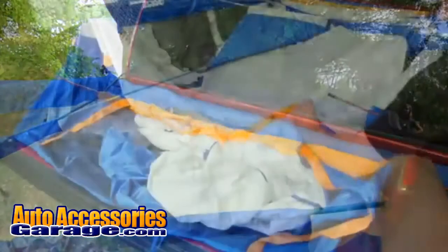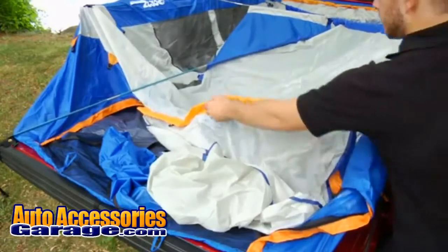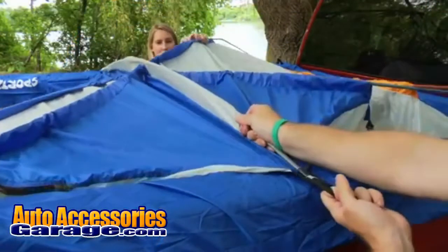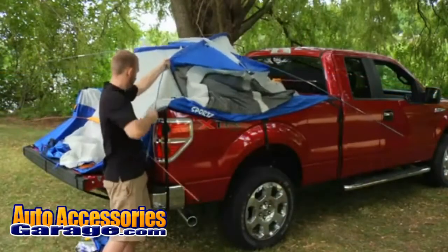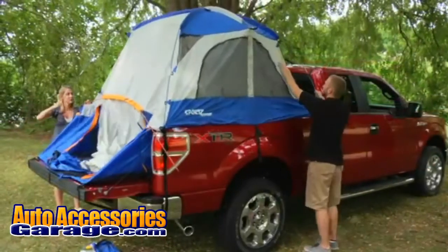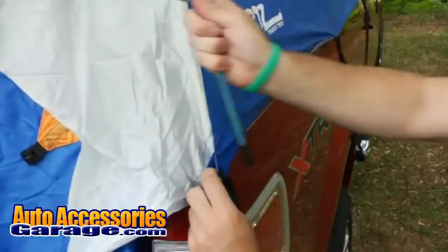Followed by the short orange rear cab pole, then the orange tailgate pole. Step 7: Insert the poles into the pole pockets. Start with the gray side-to-side pole. Then insert the blue corner-to-corner pole into the blue pole pocket near the truck's cab. Insert the other end into the blue pole pocket by the tailgate. Repeat with the other blue pole.